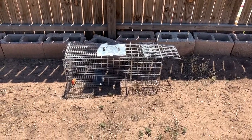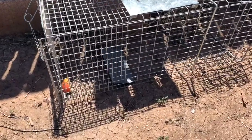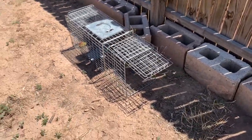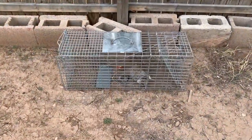It is time to set the trap somewhere with minimal distraction to lure a squirrel. I prefer the fence lines that border my property. Leave the trap alone and perform periodic checks. There have been times I have caught a squirrel in the span of minutes after I set the trap.